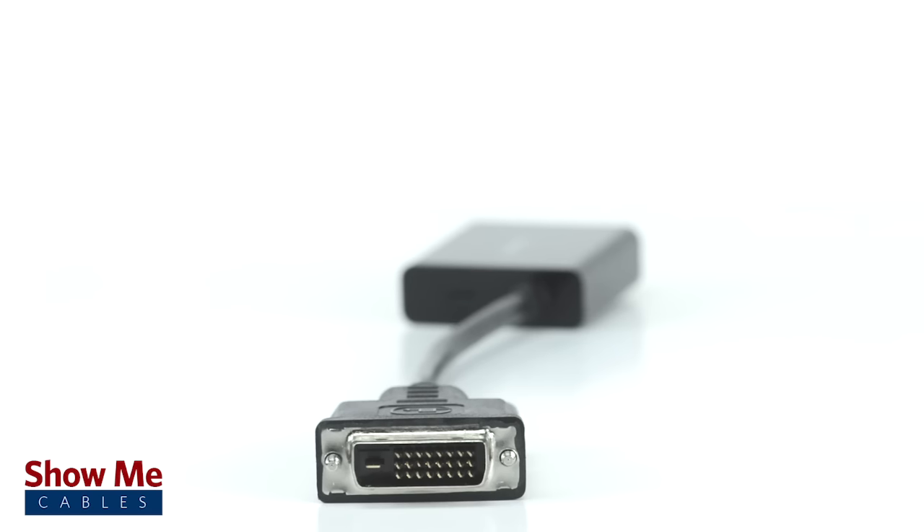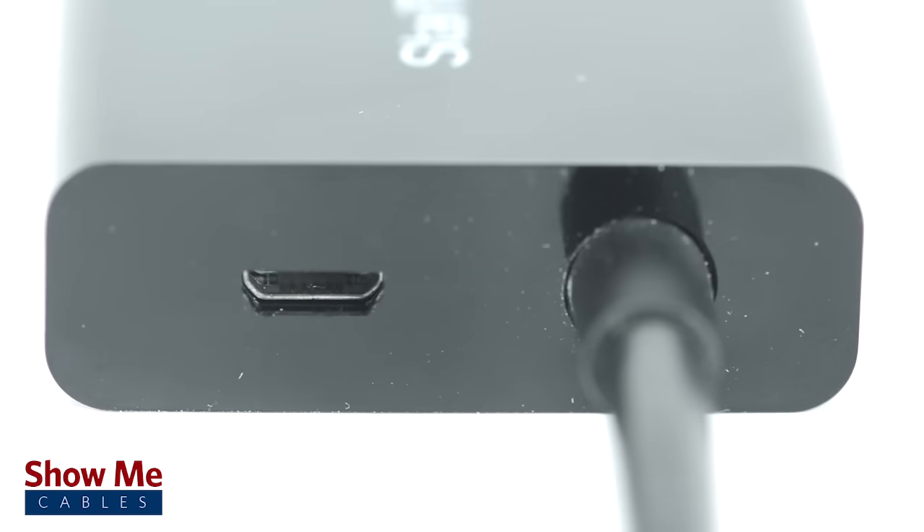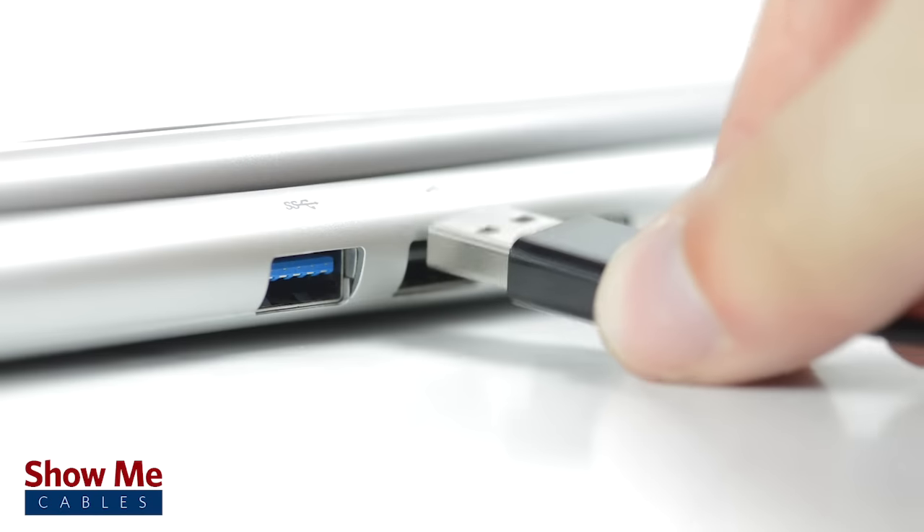Most devices will not require additional power. However, if there are problems receiving a video signal, you can connect the included micro USB cable from the converter to your computer to supply power.